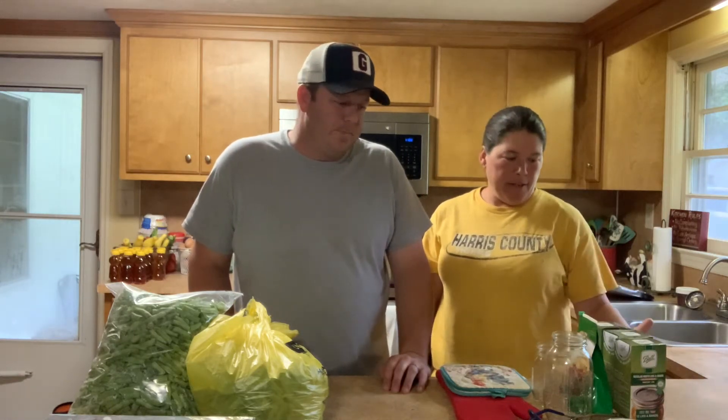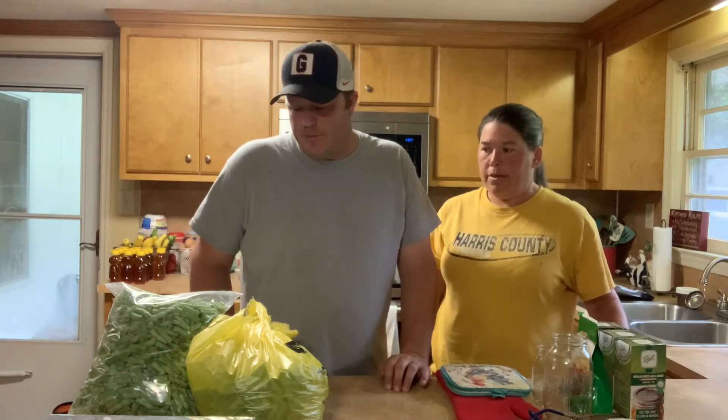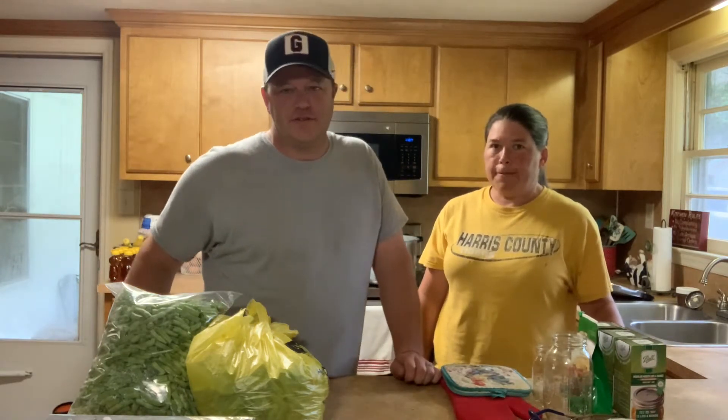Hey guys, Chris and Jamie here from Tuma Family Farms. It's summertime and it's a Saturday and it's raining here in Georgia. We're not complaining — we need some rain for the pastures and things like that. But we're going to take advantage of that and do some stuff inside.